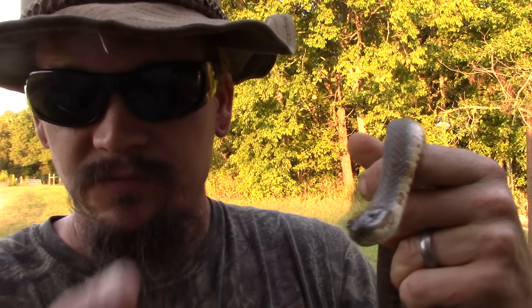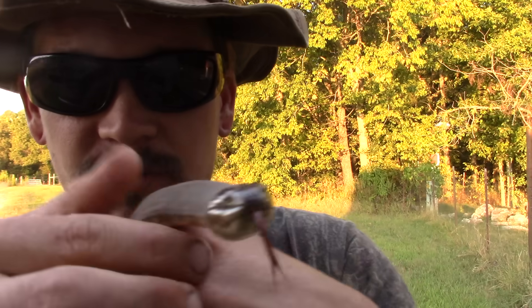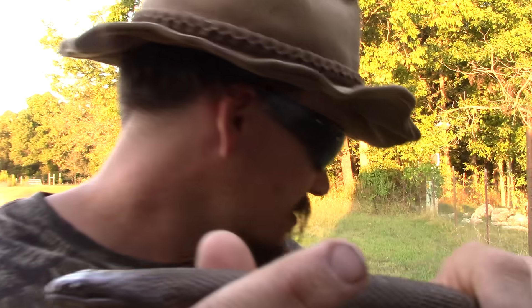Papa Pepper here with another video. This one's how to accurately identify a water moccasin. You can see I'm already bleeding from this snake here, which has bit me quite a few times. Most people often find this snake by the water, but it's not a water moccasin. I'll try to show you a couple different things about it.